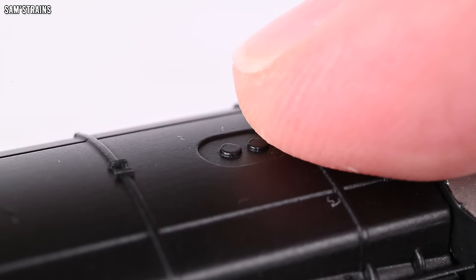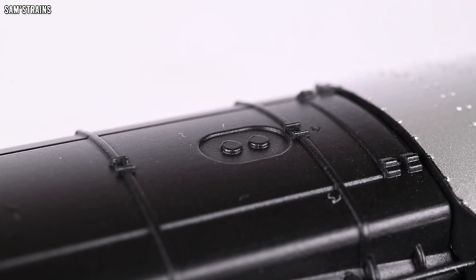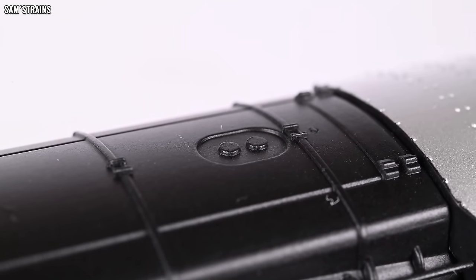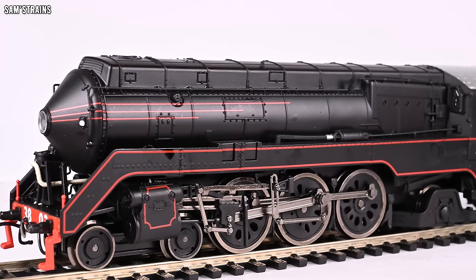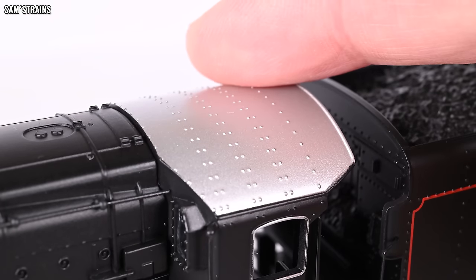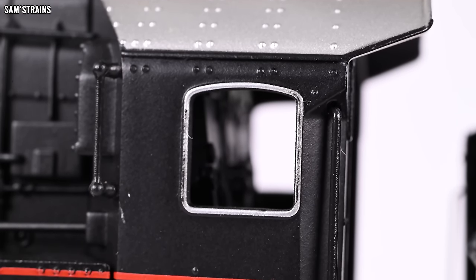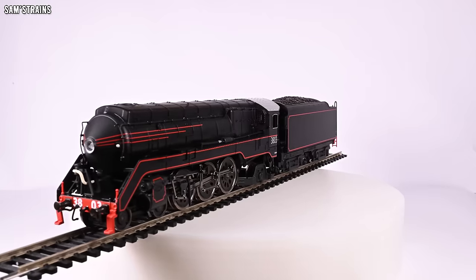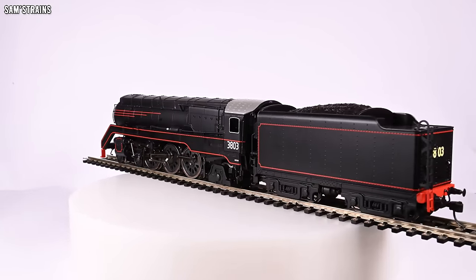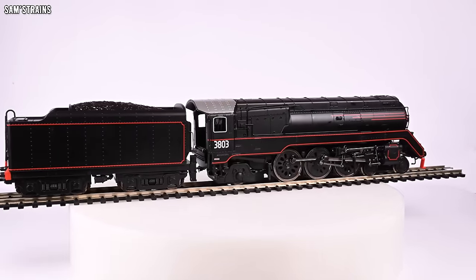Those are supposed to be safety valves, but they look like two chocolate buttons gingerly placed on top. The paintwork isn't that great either — there are areas where it looks okay, like the lining on the side and the nicely painted cab roof, but other areas such as the window frames are just really shoddily done. So there are several areas — the glue, the paint, the warping — which indicate that there is no quality control with these models. The finish is also fairly matte and plasticky, missing that satin gloss that gives better models their quality look.